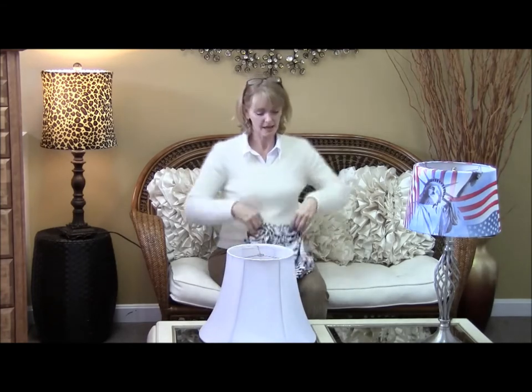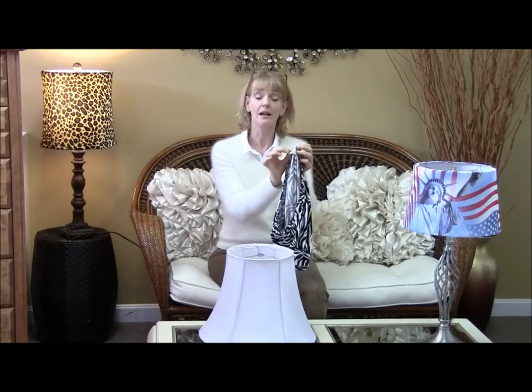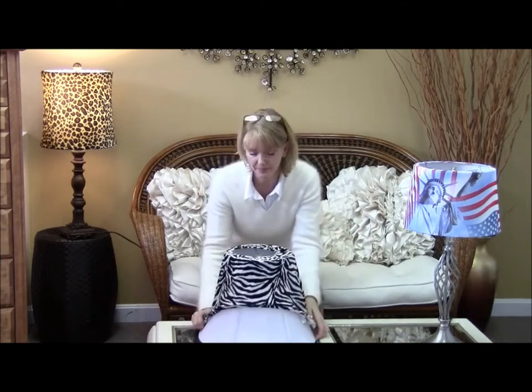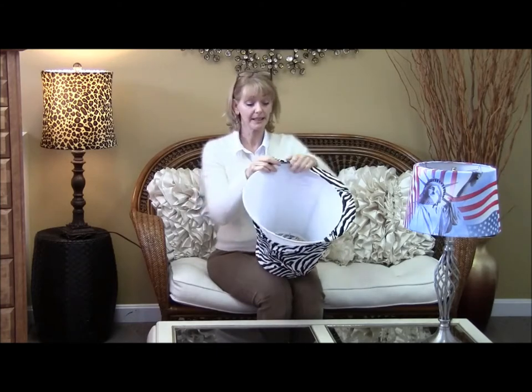Then you want to take the bottom of the slipcover — you'll see that our sewing labels are at the bottom — and you take the bottom of our slipcover and put it over the top of your shade, pulling it all the way down until it's completely on.